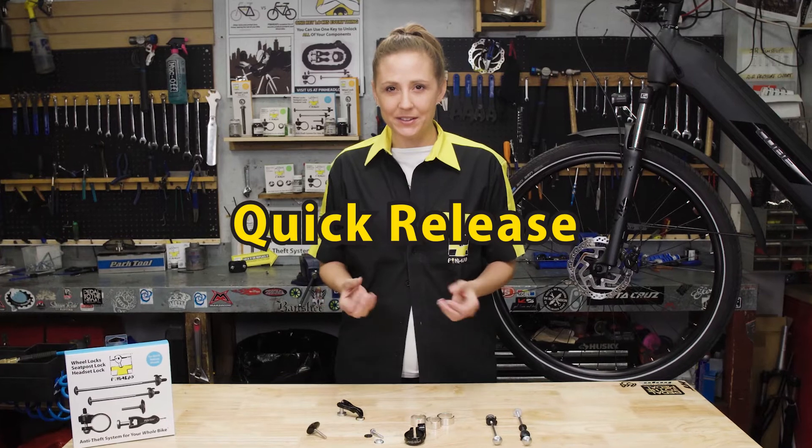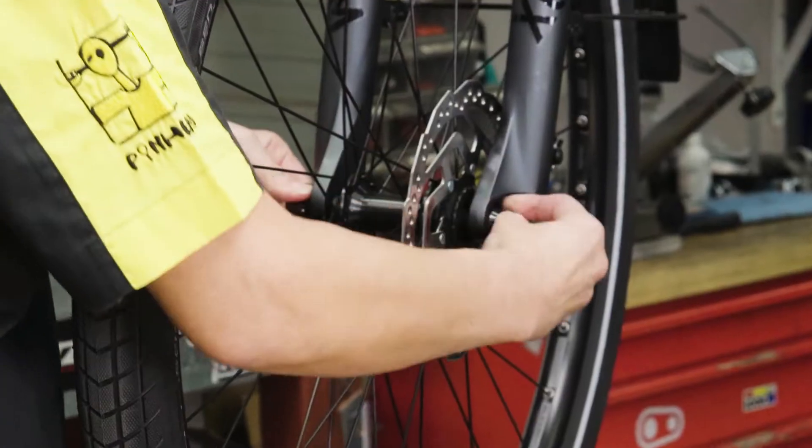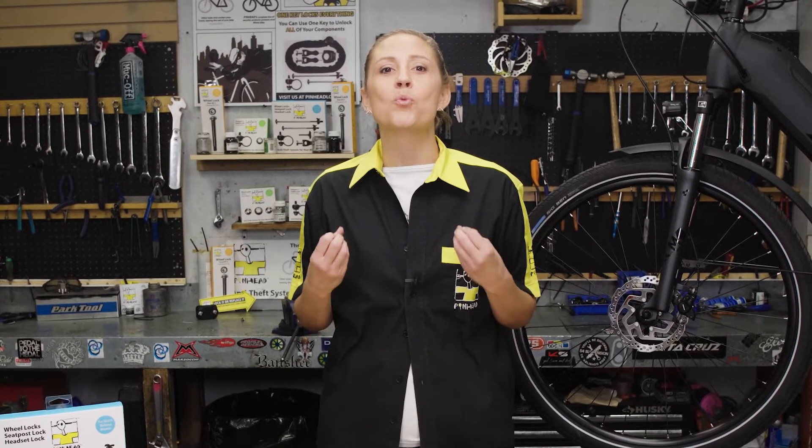If you have quick release wheels, then you have a serious security issue. As the name implies, the wheel can quickly be removed from the bike by any thief in a matter of seconds. But potentially even more important is that quick releases can sometimes fail while riding, which can result in serious injury to the rider if the wheel pops off.